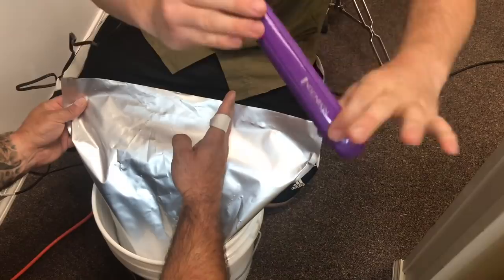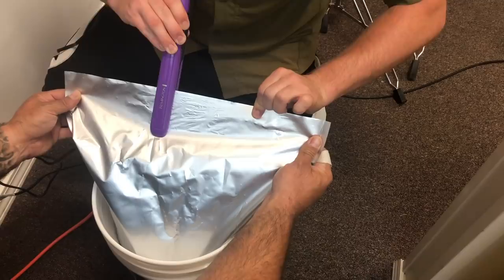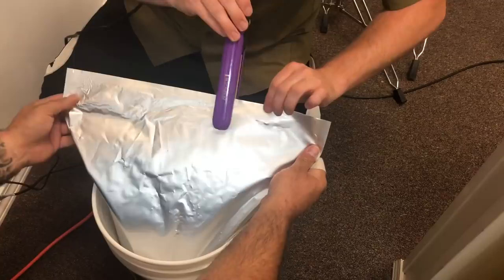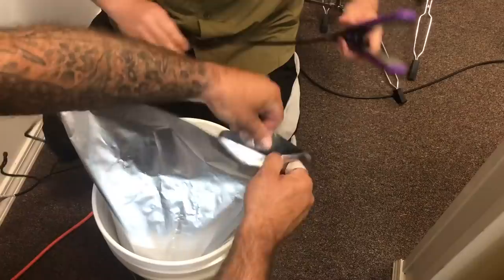Leave about this much open, start about there. Don't hold it in one position for too long because it will melt and tear your mylar. With two people this is much easier. Go back over it again, give it a little pinch — it's hot, so you don't want to just grab and hold on. What you're looking for is for these wrinkles to suck up, and as it cools you have a good seal.